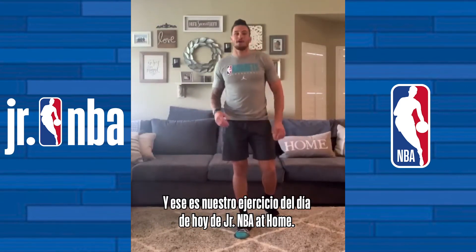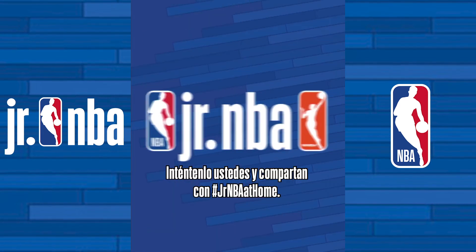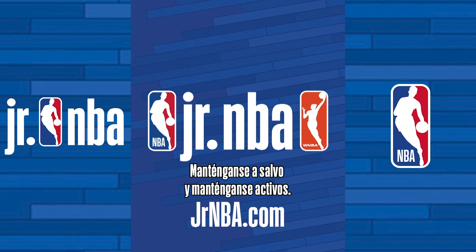And that's today's Junior NBA At Home exercise. Go ahead and give it a try, and don't forget to do the hashtag JuniorNBAAtHome. Stay safe and be active.